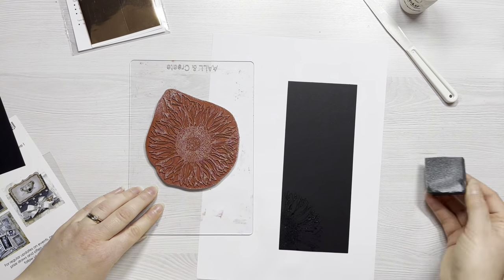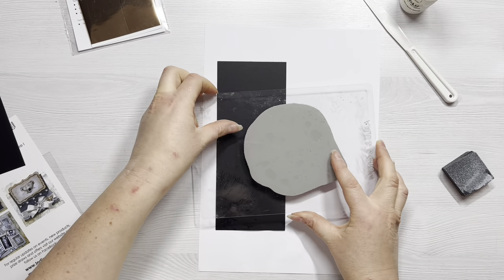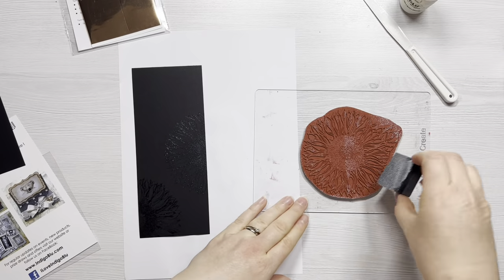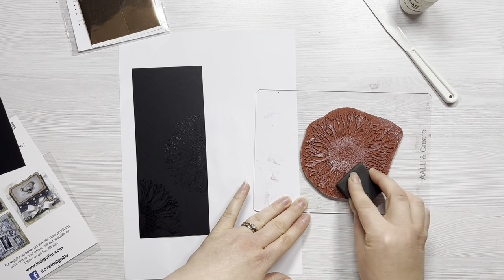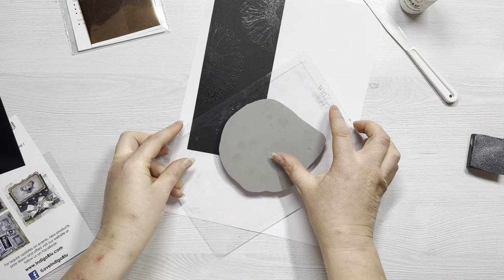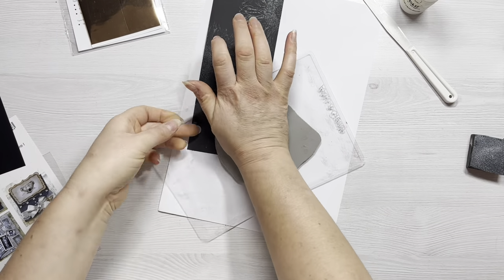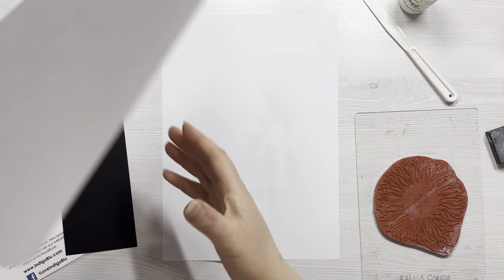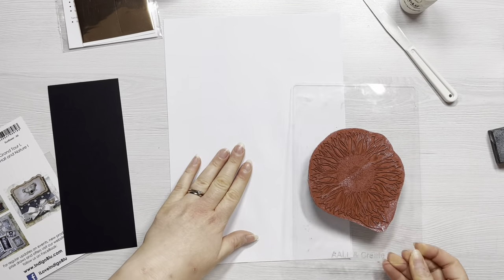I'm using some scrap paper underneath the cardstock because I don't want to get the tacky glue all over my desk — it's a bit of a pain to clean off. You want to be really quick, just want the stamp to make contact, leave an impression, and then remove it straight away, otherwise you risk tearing your cardstock.